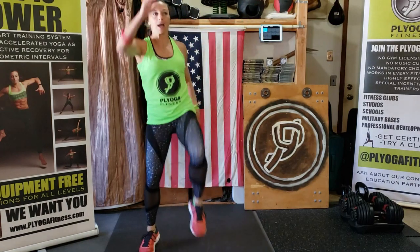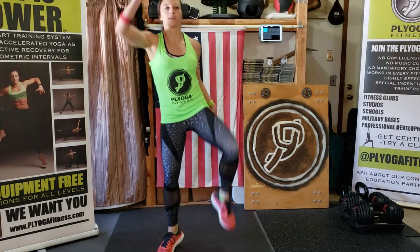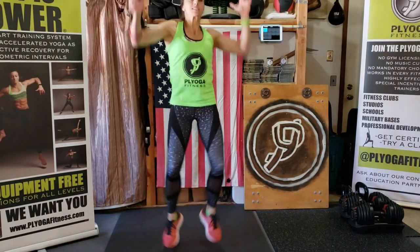Here we go — knees up, nice deep breaths. I've got my heart zones heart rate monitor on my forearm. Take those knees out to the side, nice deep breath. My heart rate's coming up already. Picking it up one last time right here — stay on the balls of the feet, out to the side. Four, three, two — shake it out.